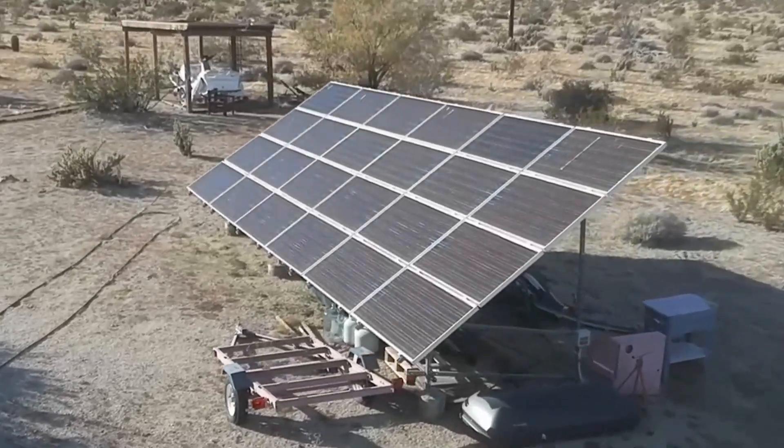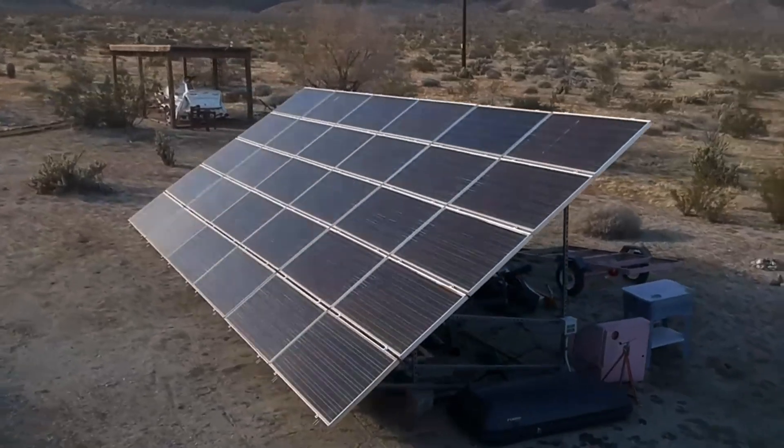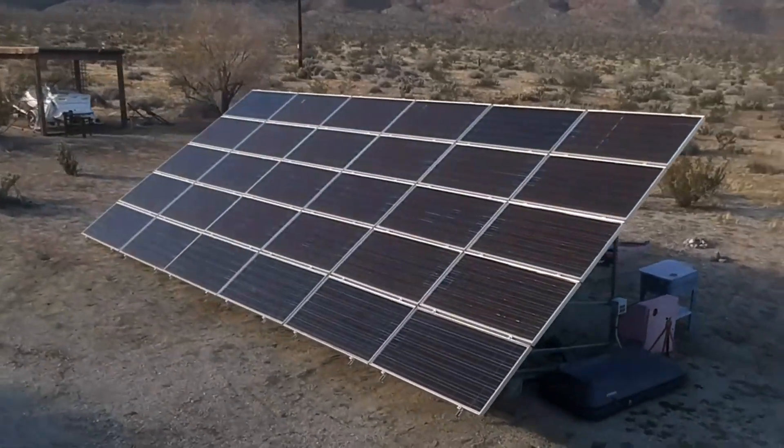In this video, I'll be boosting the power of an old solar array by extending the frame and adding more panels. Stay tuned and I'll show you how it's done.